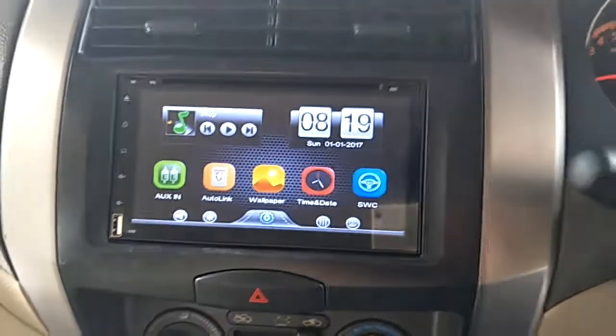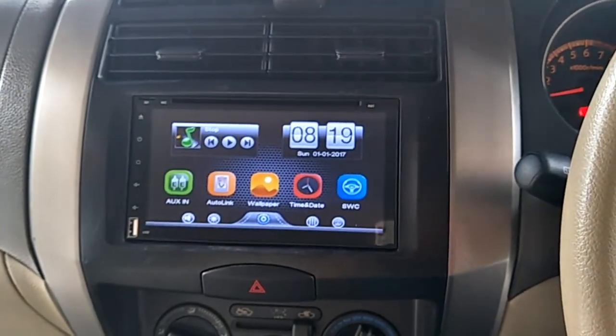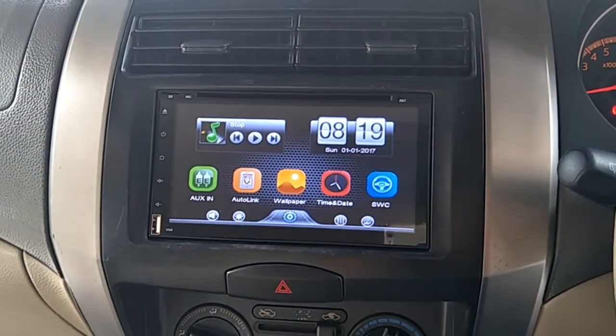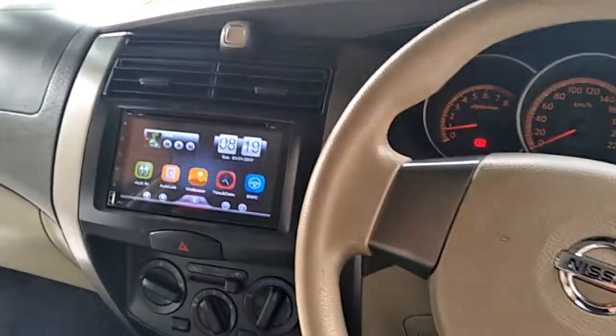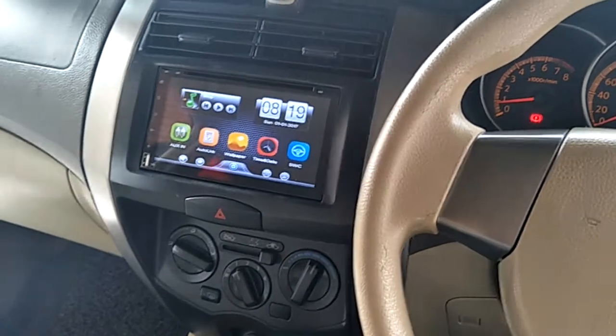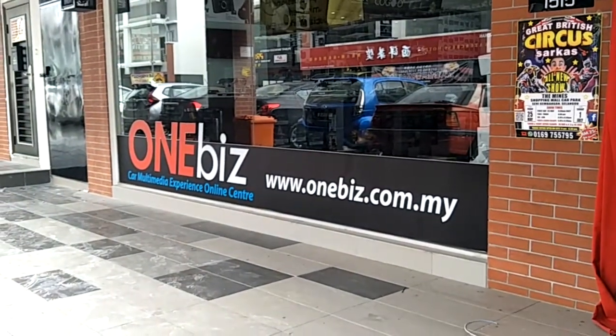So this is Gogo CG-HD05, 6.95 inch HD DVD USB player, universal player with roof monitor and camera. Install by OneBeast. Thank you.